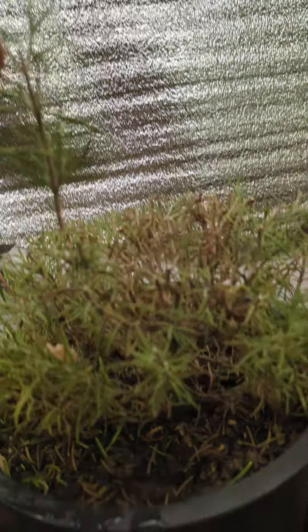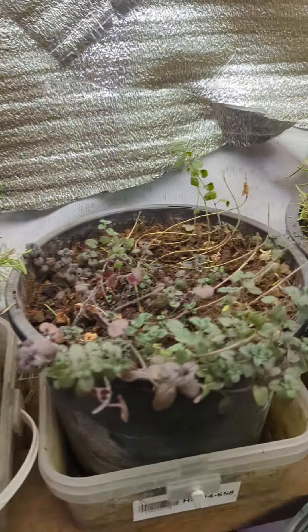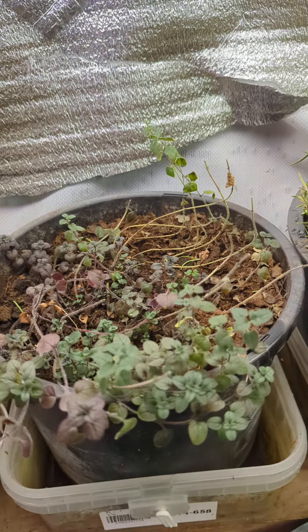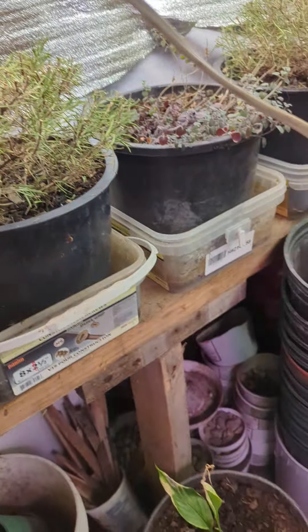I've got two sage plants, ten basil plants, an aloe vera plant, some thyme, some more sage back there. Got a peach tree going, and one and two rosemary and oregano.